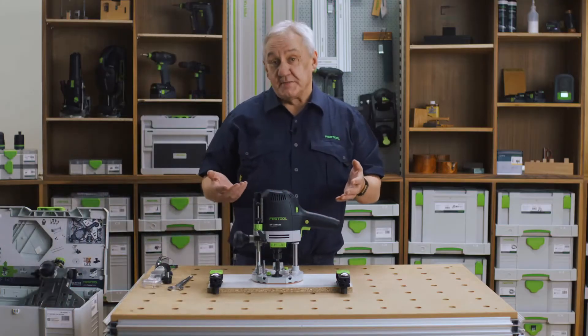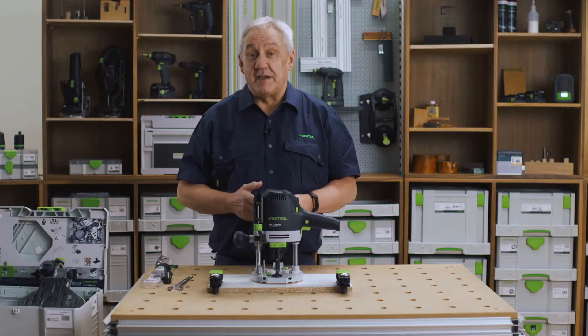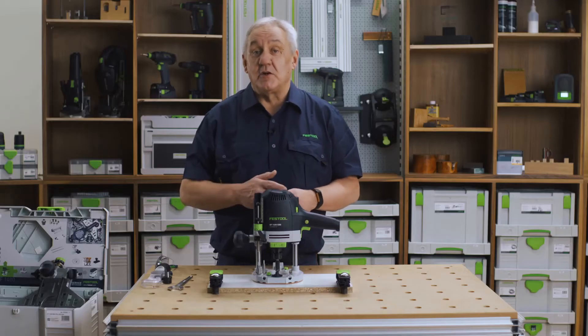So let's change a cutter. The machine is delivered with quarter inch and half inch collets for the UK market, but here we are using our own range of 8 and 12mm cutters. Metric cutters and collets can be purchased separately.